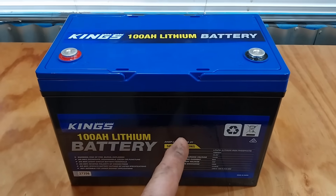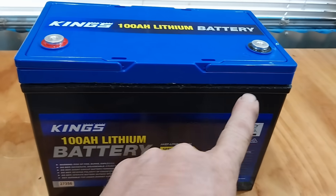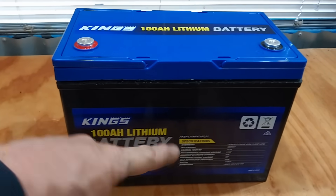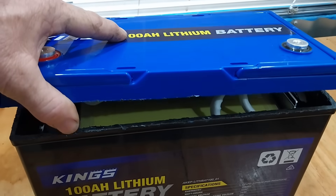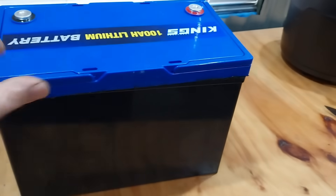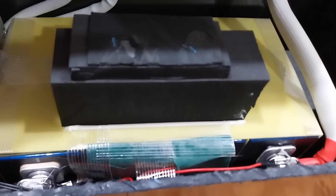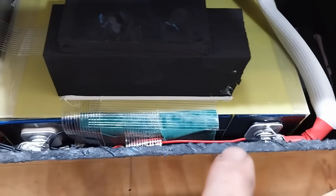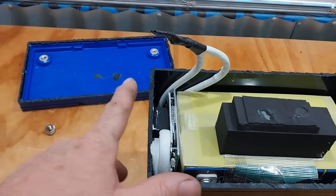Let's get into it, pull this apart, and see what's inside. I've cut around the lid with my oscillating tool — I didn't bother videoing that. So I've got it cut, let's have a look. I haven't actually lifted the lid off yet. We're going to both see what's inside together. Yes, we do have prismatic cells in there — I'm glad to see that. That is a good thing.